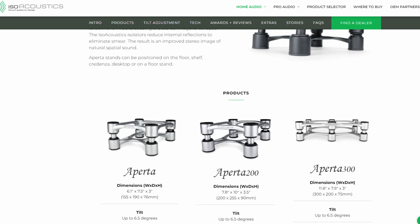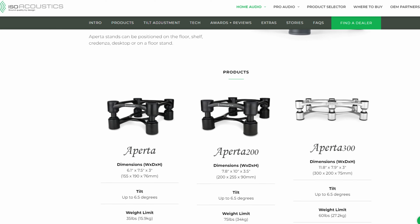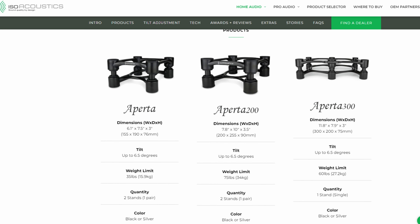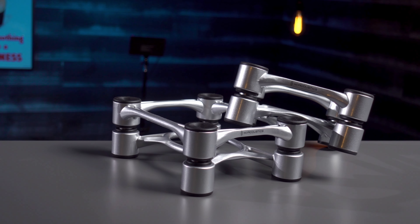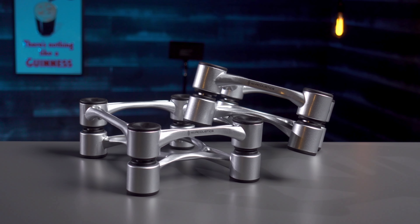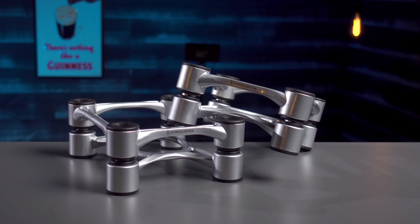Not wanting to dive headfirst into their pricier feet packages that would benefit my Bowers and Wilkins floor-standing speakers, I opted instead to go the more affordable route and pick up a set of their Aperta series. They have three models in this line — the standard, the 200, and the 300 — targeted at bookshelf and stand-mount speakers of different sizes. With the show sale special going on, I was able to take home a pair that would normally be priced at about $200 for around $160.